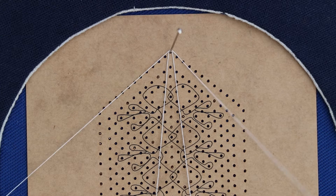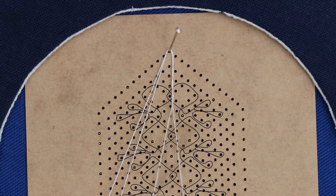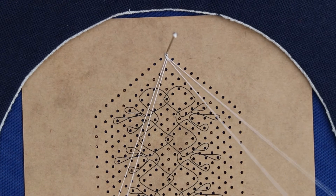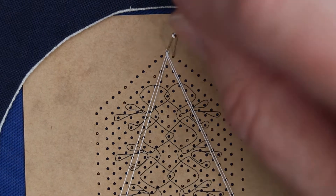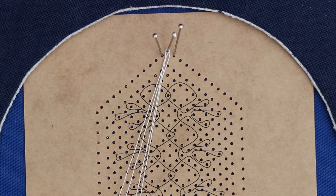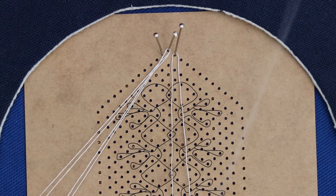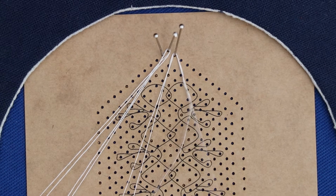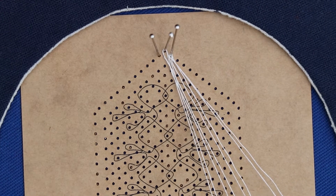Starting with a false picot, we hang two pairs of bobbins on the top pin in open formation and put five twists on one of the pairs, then work a cloth stitch, tension it up making sure the twists go nicely around the pin. Do the same for the next pin to the right and to the left as well. This gives you the start at a point and makes a nice sharp point on the bookmark — five twists and a cloth stitch, tension it up, and the same on the left.